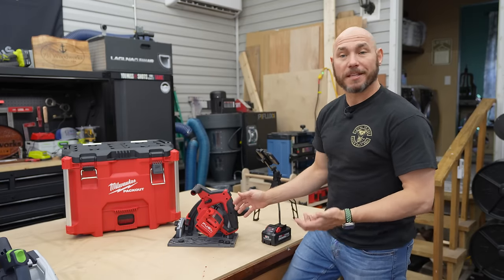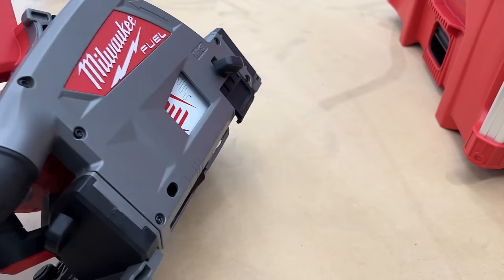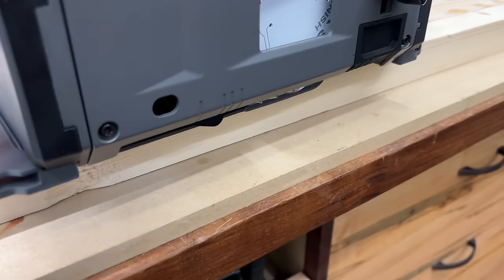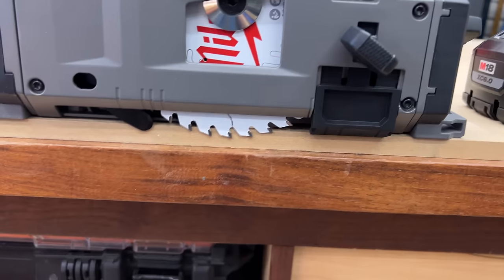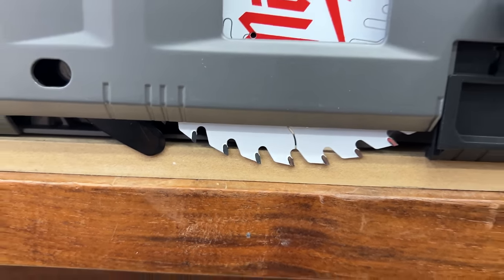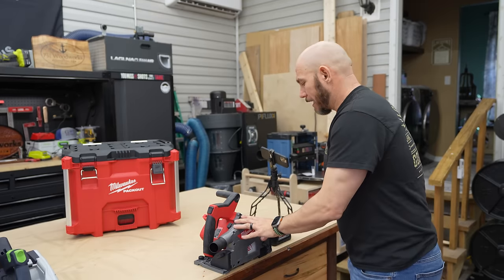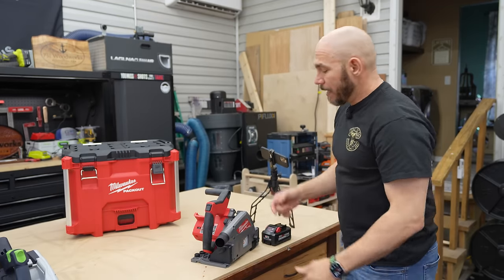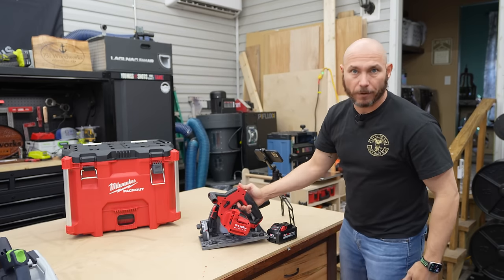There is a different clear window included that you can pop in if you just want to see what's going on. I like the splinter guard — I use it on my Festool as well. One pretty cool feature is the scoring feature. You push this button, flip it up, and that puts an auto-stop on there. If you're cutting plywood with a veneer and don't want it to splinter, that stops the blade just below the surface so you don't have to hold it or set a different depth.